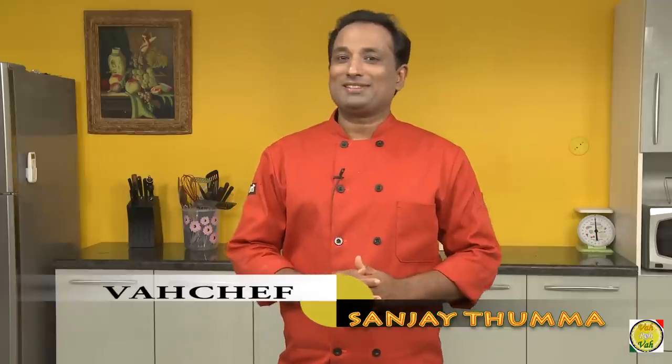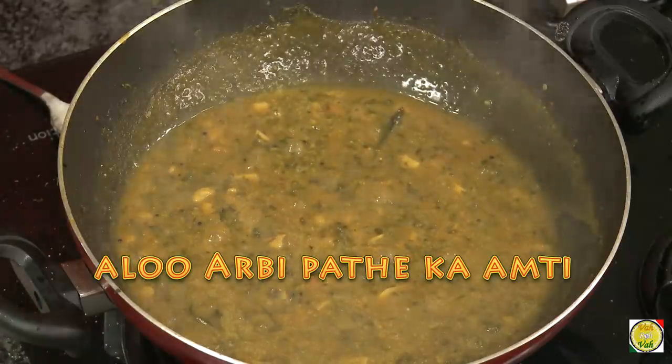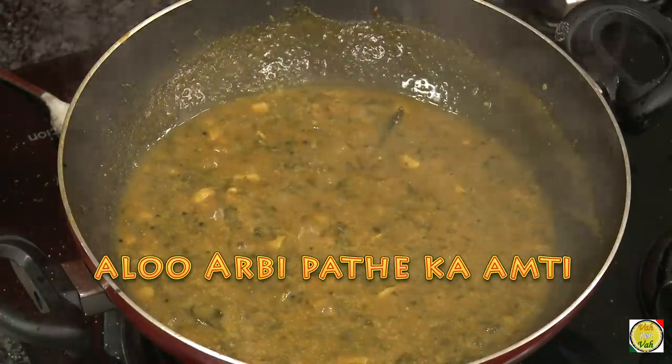Hello, namaste, salaam walekum, sat sri akal — welcome back to another session with your VahChef at vahrehvah.com, in the adventure of Maharashtrian cuisine. Today we're going to make aloo ka patpate, a dish made with the leaves of the arbi plant.